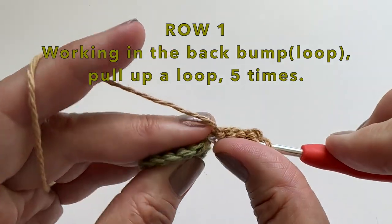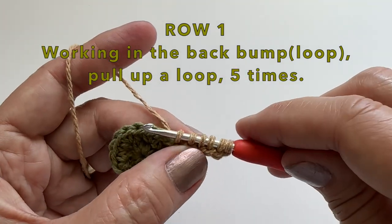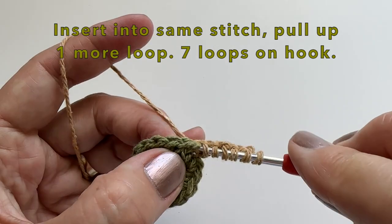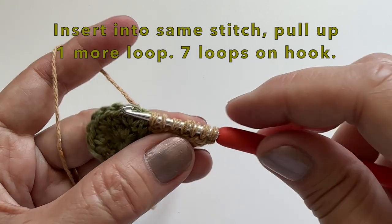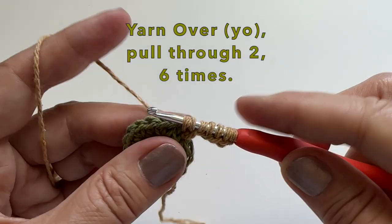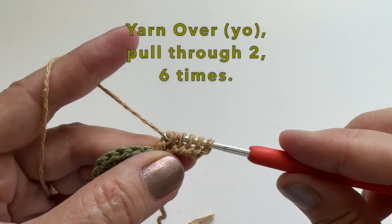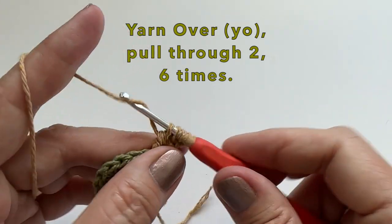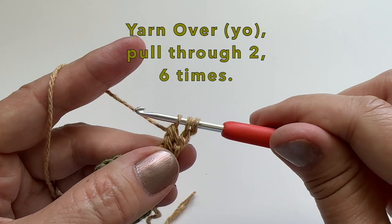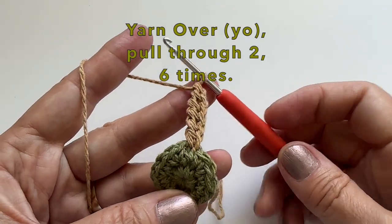That was number 4, and the last one here is 5. You will then insert your hook into the same stitch and pull up one more loop. You should now have 7 loops on the hook. We will then yarn over and pull through two — we're going to do this 6 times.